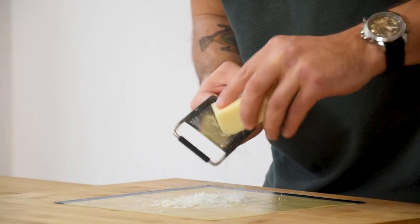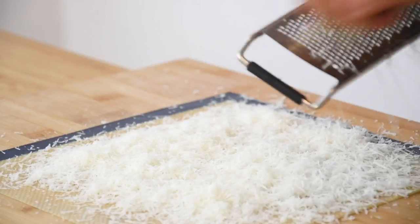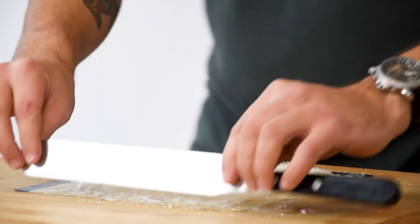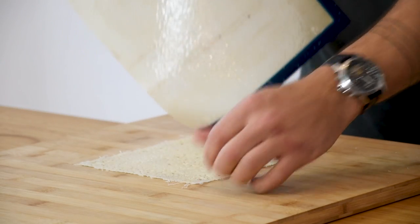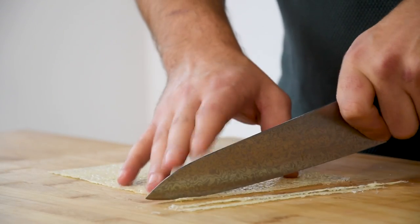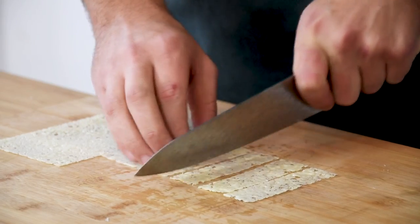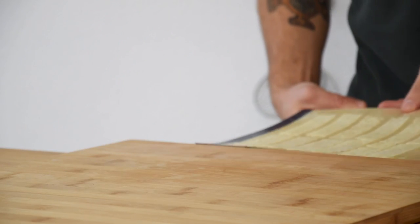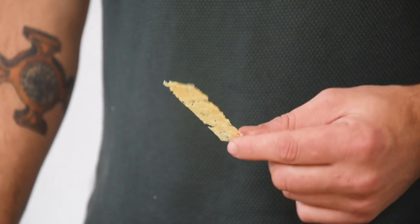Now for the parmesan cheese crisp. First create a thick layer of parmesan cheese on the silicon sheet and use a palette knife to clean the sides. Now heat this up in a microwave at 1000 watts for 45 seconds. After that, remove it from the silicon sheet and gently cut it into the desired shape. Then transfer it back onto the silicon sheet and heat it up in the microwave another time for 2 minutes. Now let this cool down and then keep it dry and covered for later.